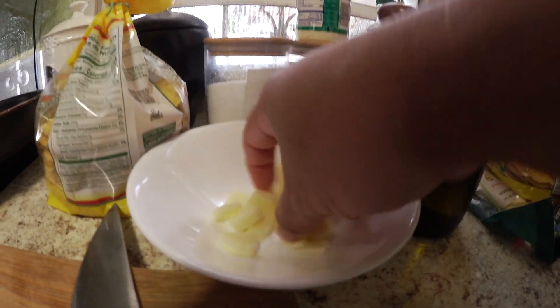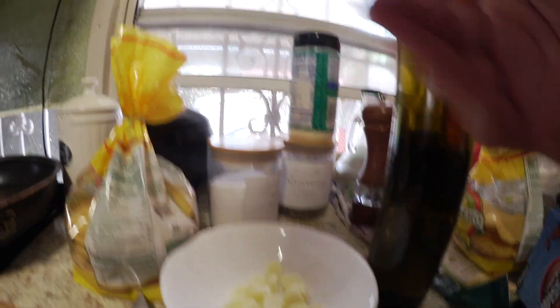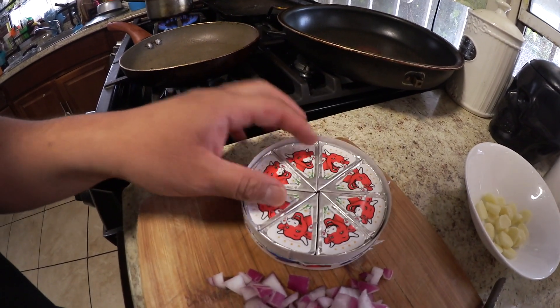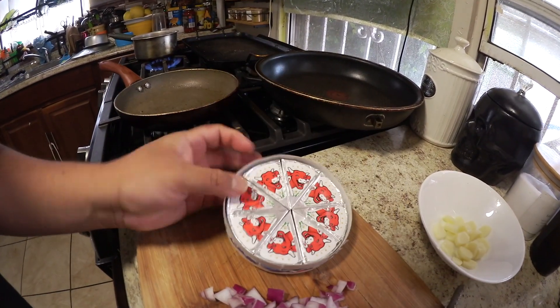Right now I'm boiling some mini potatoes. I already salted the water and I cut up some red onion and some mozzarella cheese because yeah, they're gonna be cheesy. Sorry for the wind chime — it's windy outside. I also have these Laughing Cow cheeses; I don't know if I should use them, maybe we'll see.